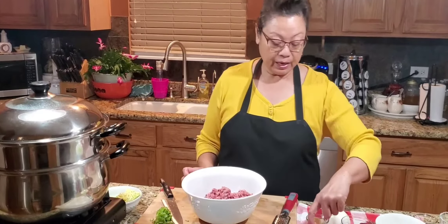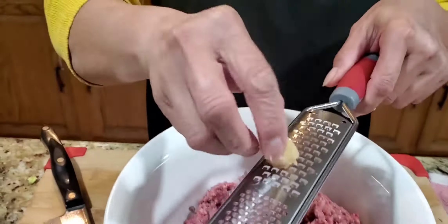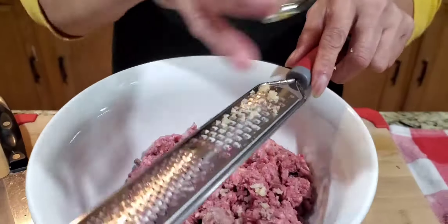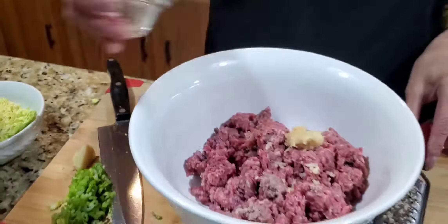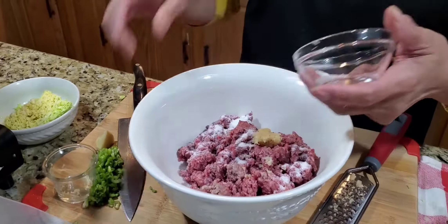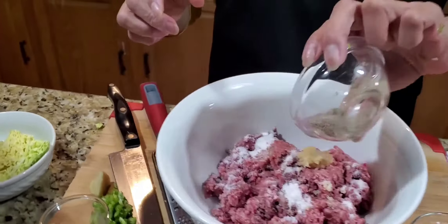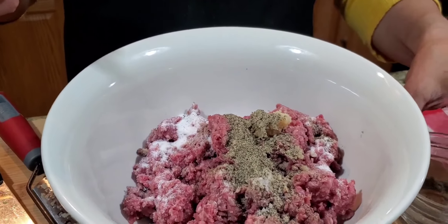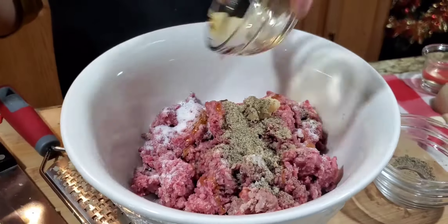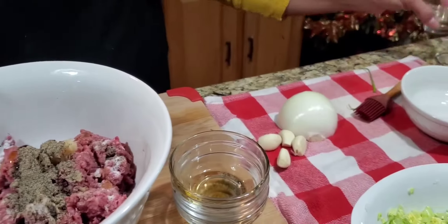Now I have the ground beef here and I am using minced garlic. What I did is I just took my grater and grated it — that's probably one tablespoon right there. And I have one teaspoon of salt, and one teaspoon of black pepper. And I have sesame oil — that's like one teaspoon.